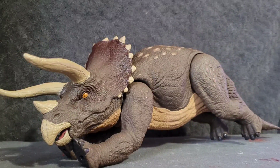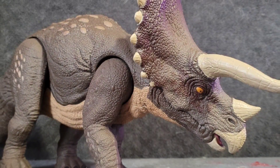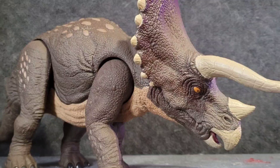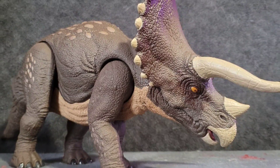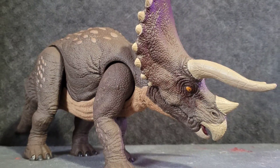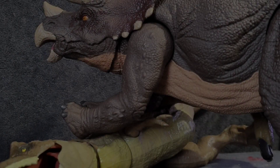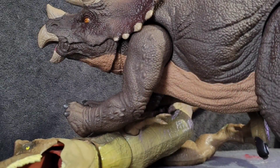I think it'll look really cool fighting with horns locked with a BOTM Triceratops or Torosaurus. I'm definitely gonna be displaying them together - if I ever get them... when I get them... soon... hopefully... maybe. This thing is absolutely massive, so be prepared for its massiveness. It's much more massive than I expected.